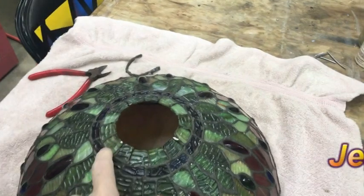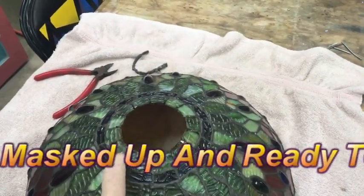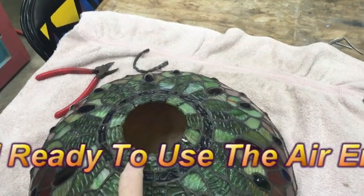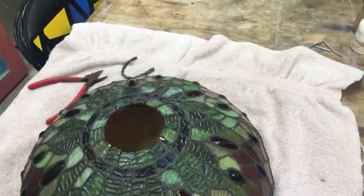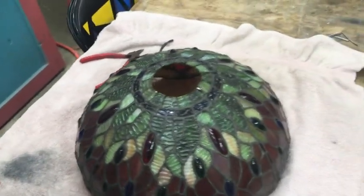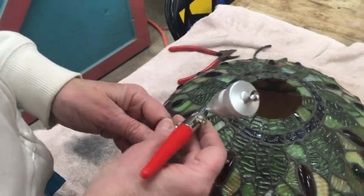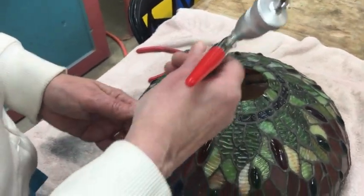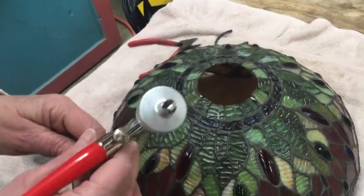So Jeannie, what we want to do is sandblast back to about here on each one of these. Then we'll flip it over and do the same thing on the inside. And why are you doing that — just to clean it? Yes, that way the solder will stick to it better.